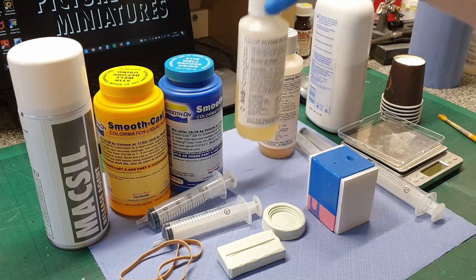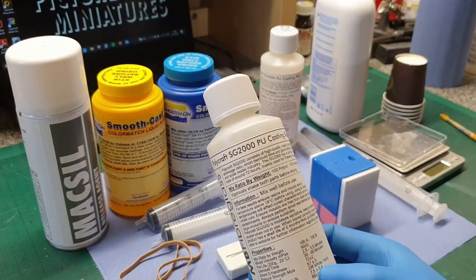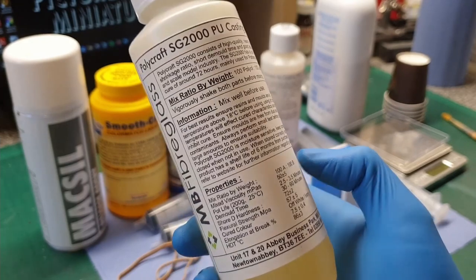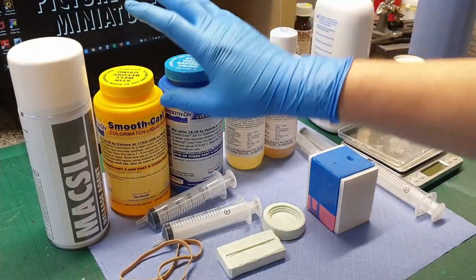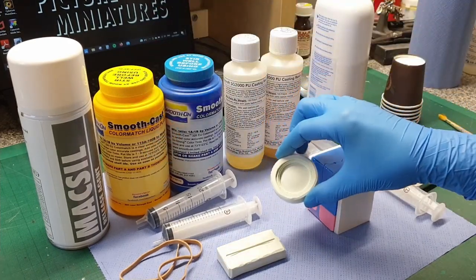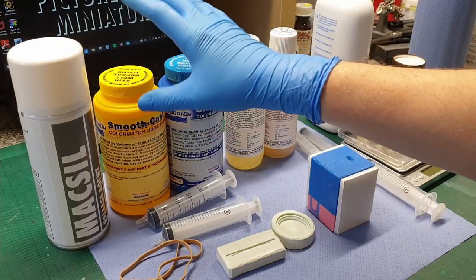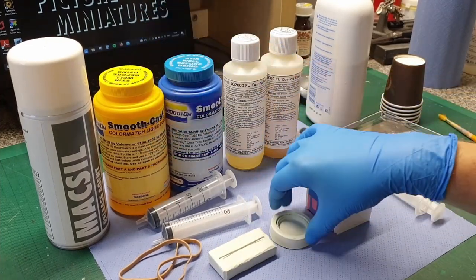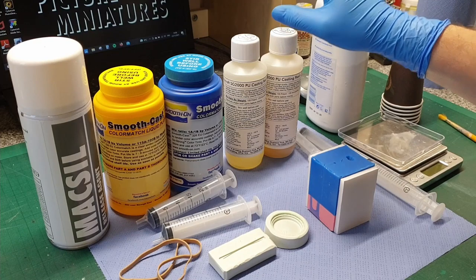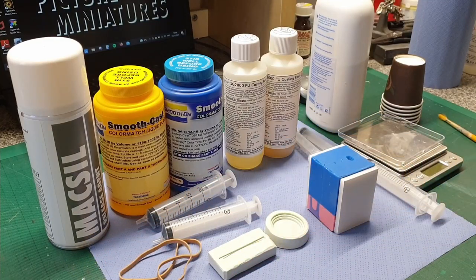Moving on to the Polycraft SG2000 — same type of stuff, both these resins are polyurethane. This one cures off-white ivory, as it says on the label. It cures really quickly with a short pot life. The Smoothcast takes quite a lot longer, and that's intentional because I need to pressure cast these. To get bubble-free castings when using urethanes you need to pressure cast. If you need to cast a clear part, you need a pressure casting system and let the urethane cure under pressure.